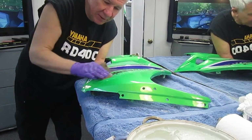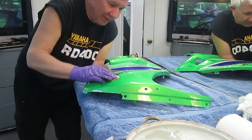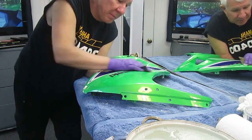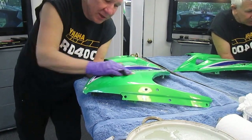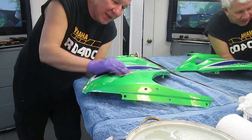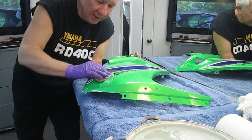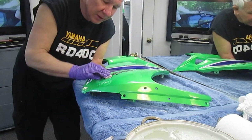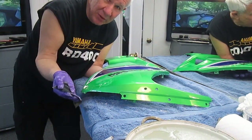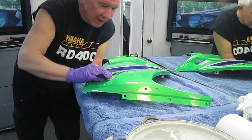These panels started out as dumpster panels — they needed repairs, tabs, carbon fiber work, a lot of work. But that means nothing if you're going to repair it anyway. My philosophy when I bought my first houses was: buy the oldest, dumpiest house for the cheapest price, because I wanted to put in a new kitchen and bathroom. Same with a motorcycle — the dumpier the bike you buy, you're going to paint it anyway. It would be ridiculous to start with a brand new bike and redo it.